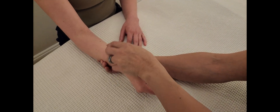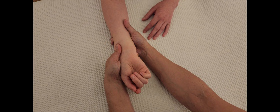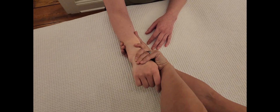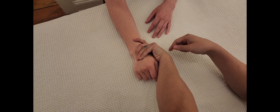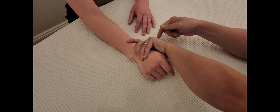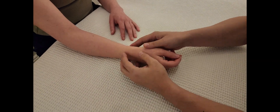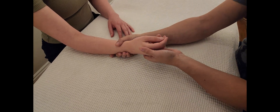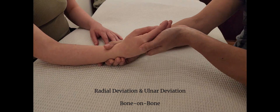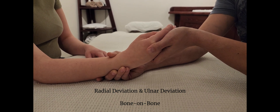You may see alternatives where the examiner doesn't switch hands and instead rotates into supination then pronation. I don't prefer that because it's not biomechanically good for your own hands. Please try to be safe for yourself and use multiple different angles. For radial deviation, it's very simple and will be very limited even under normal circumstances.